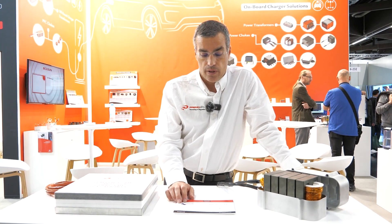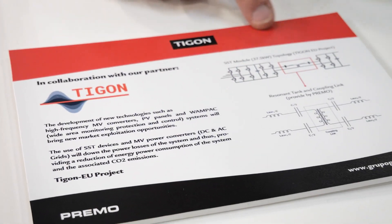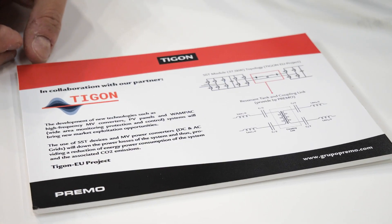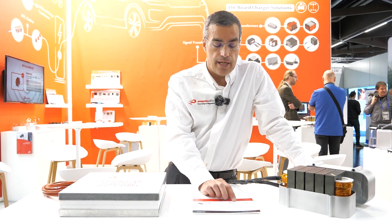It's a transformer that works 100% digital with all the semiconductors inside needed to make the conversion from the input to the output. So it's a complete block that can be set up and changed digitally using digital inputs and a digital bus.